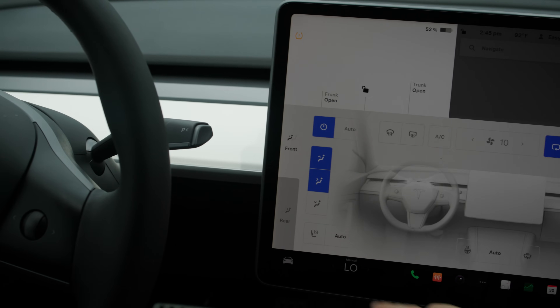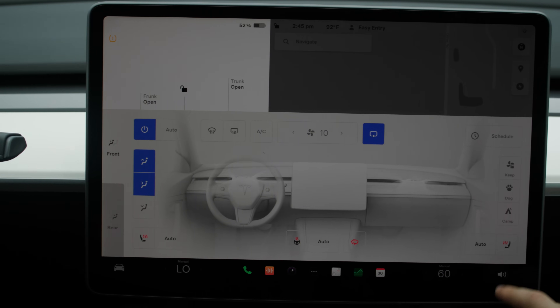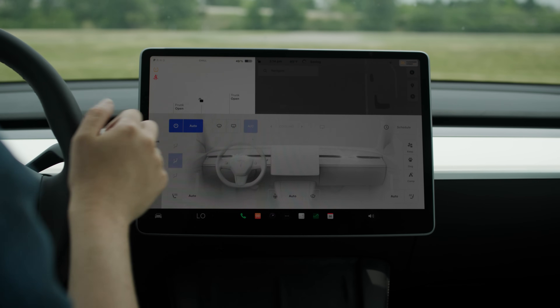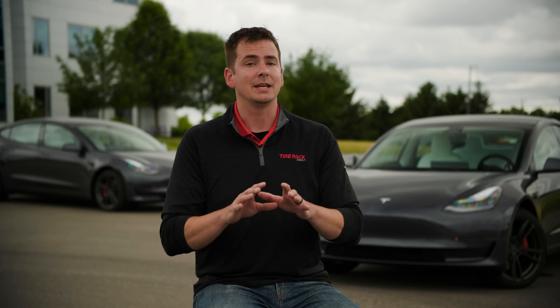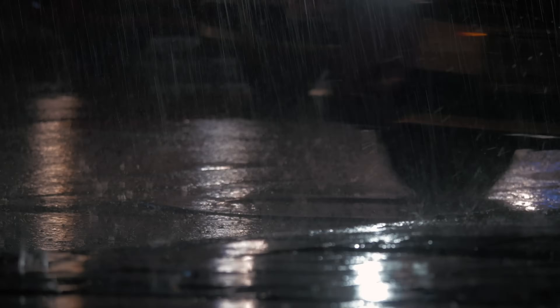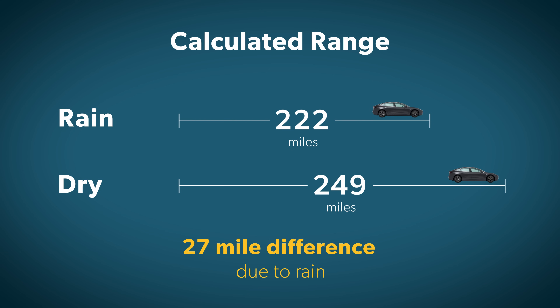Some of the situations that have an impact are pretty obvious. If it's cold outside and you're running the heated seats, the heated steering wheel, and the climate control heat, those things all require power and that hurts battery life. Similarly, if it's a hot day and you have the AC running, you're losing efficiency. If you have the climate control set to auto, the car will have to work harder to maintain your set temperature on a sunny day than on a cloudy day because of the added sun load. Rainy conditions will also reduce your range — your tires are actually pushing through the water on the road, which requires more energy. We've seen a 27-mile drop in calculated range when driving the same set of tires in rainy conditions compared to the dry.